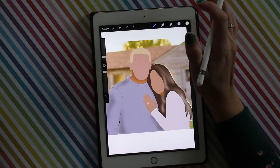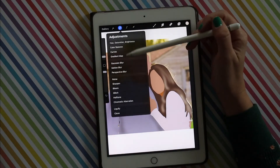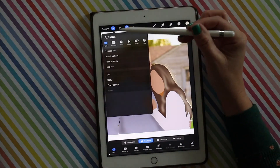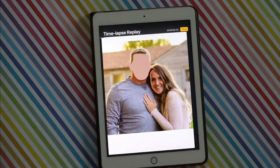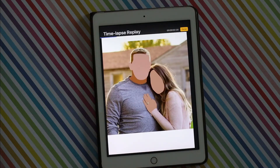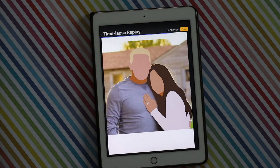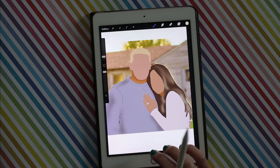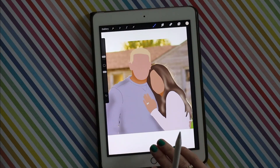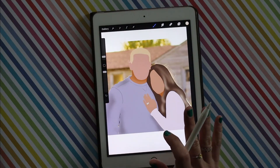My favorite part about this app is that it does a time-lapse of your drawing. If you go up to the tool menu, you can do Video and then watch the time-lapse replay, which I think is super fun to watch. I'm going to show you a couple that my daughter did, just so you can get an idea of all that's possible with this basic technique.